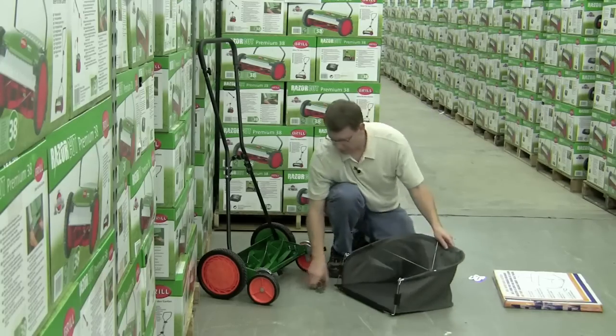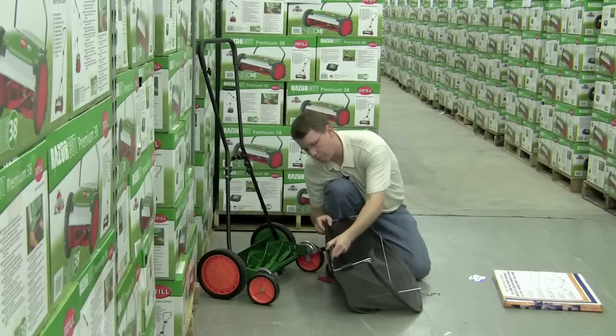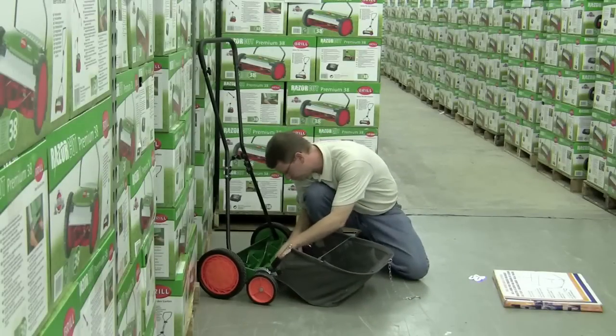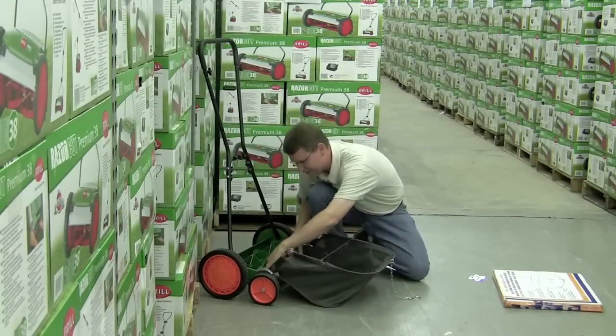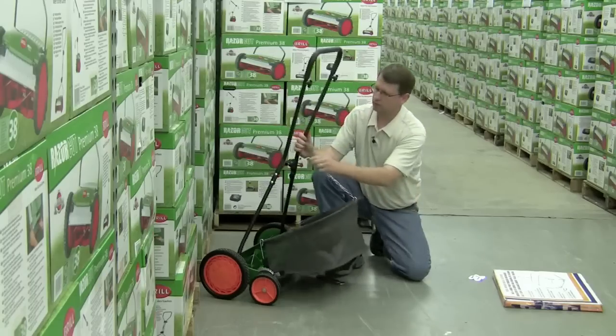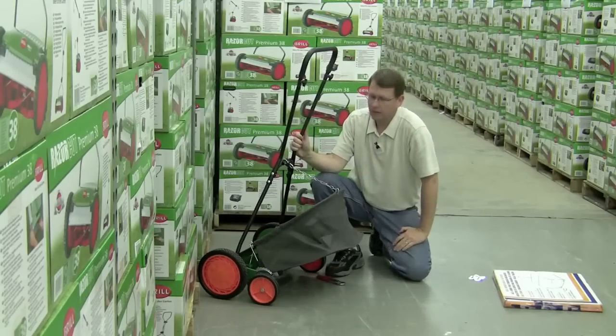It just takes a couple of seconds. Then get your grass catcher — along the bottom there's just this piece of rubber that you're going to slide on this steel bar. Open it up with your fingers, slide it right on, and get your chain and your handle, hook it across there, and you're all set.